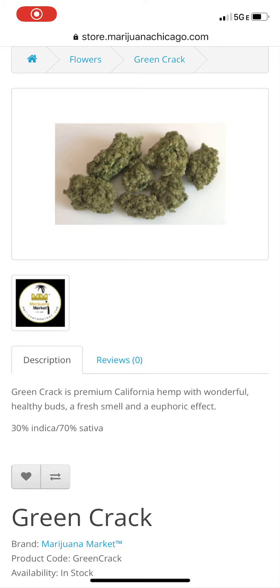Hey guys, Jillian here, your project manager with marijuana business.com. I'm super excited to tell you about another one of our new flower products we just got in.